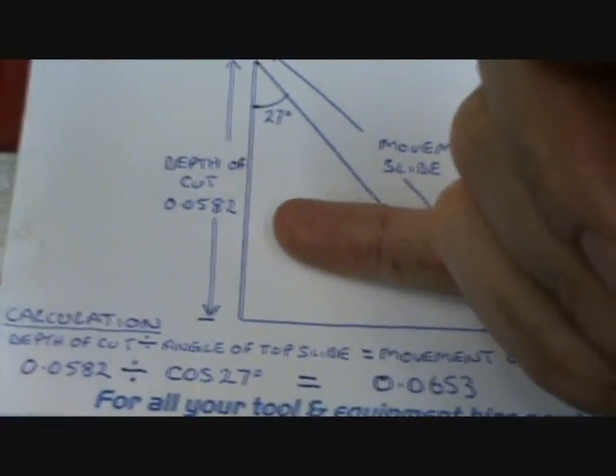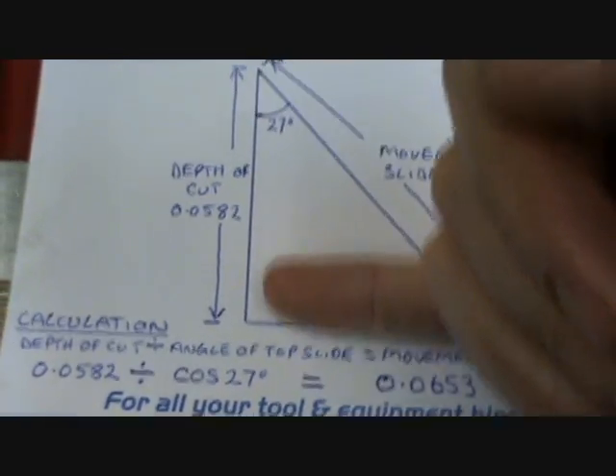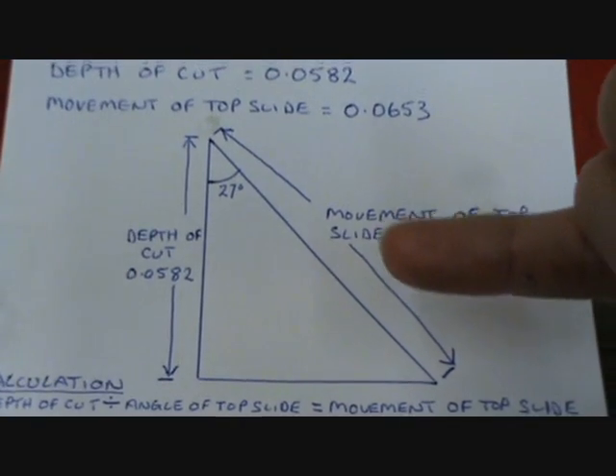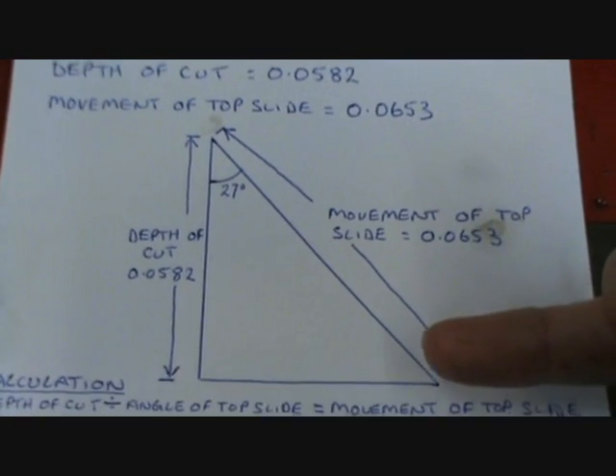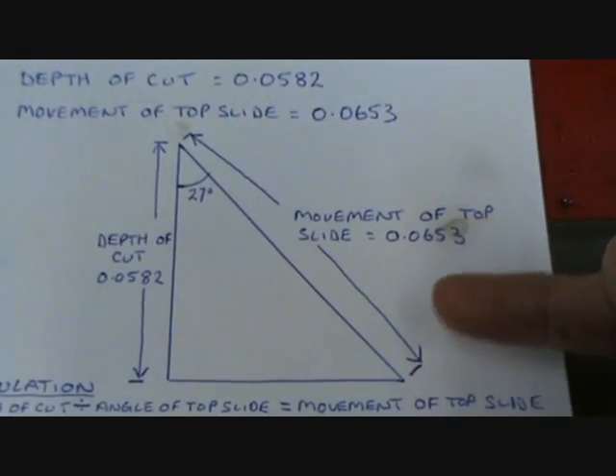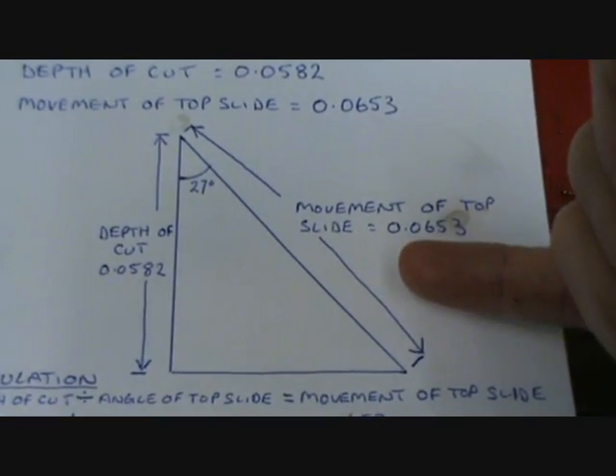The depth of cut needs to be 0.0582 - that's if you're going in on your cross slide. But we're not going in on our cross slide; we're going in on the compound slide or the top slide. So the movement needs to actually be more because it's travelling further, and I've calculated it to be 0.0653.